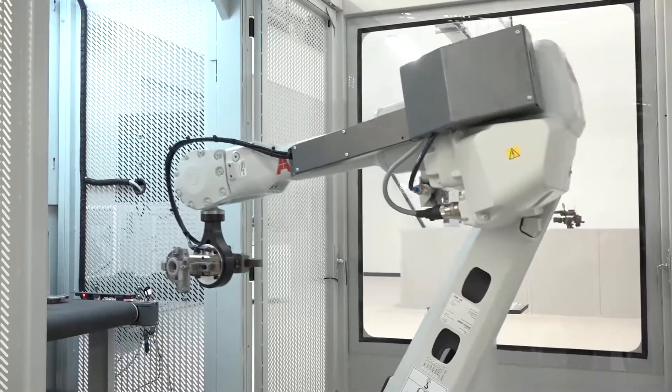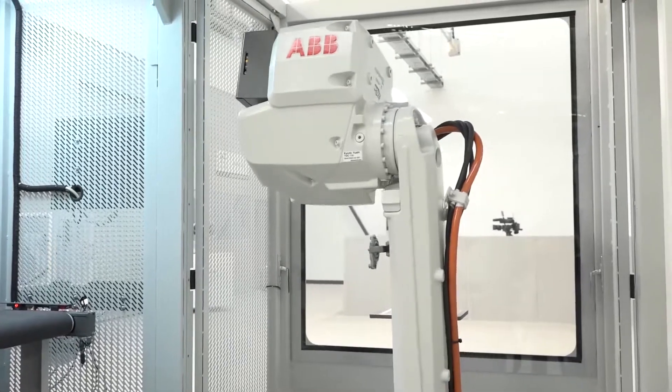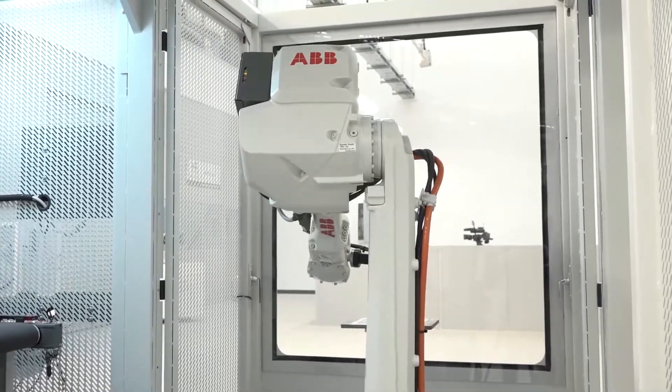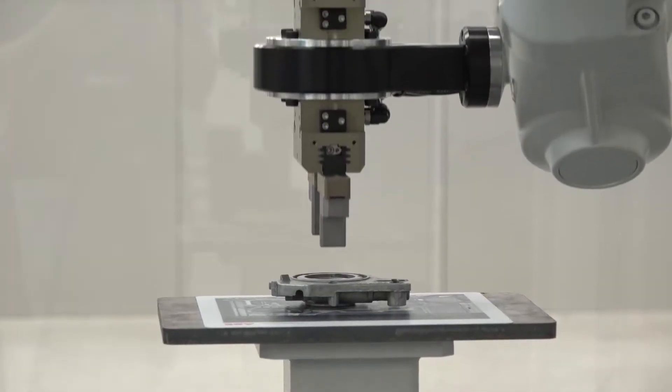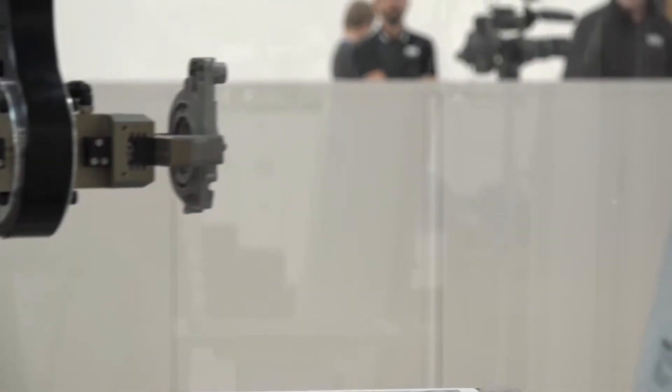Matt, you're from ABB Robotics. My first question is: what is automation and machine tending? Automation and machine tending is ultimately about making processes more efficient. People often think labour saving is one of the key things when they look at introducing robotics, but in actual fact most of our customers see an increase in productivity as the key driver to a cost saving.